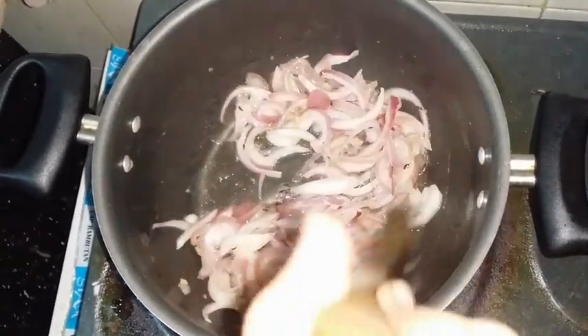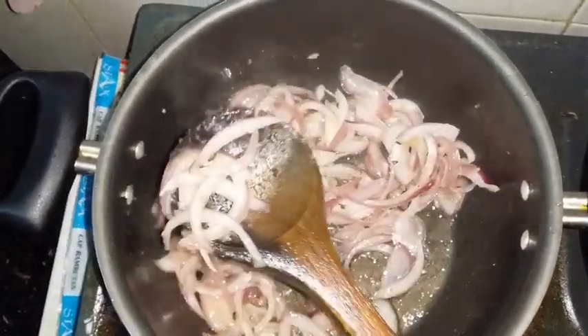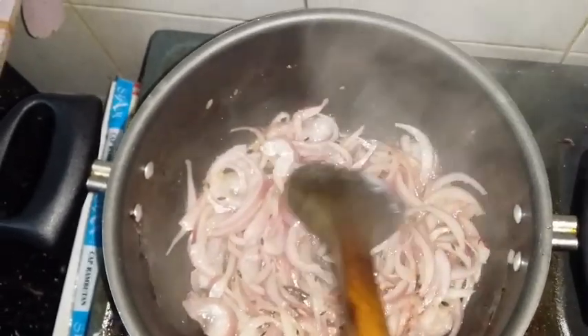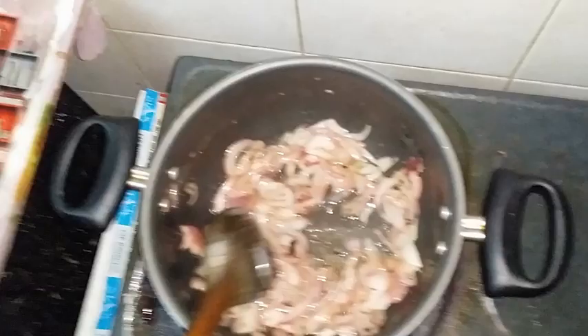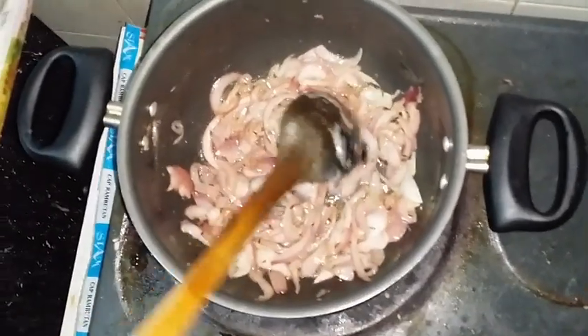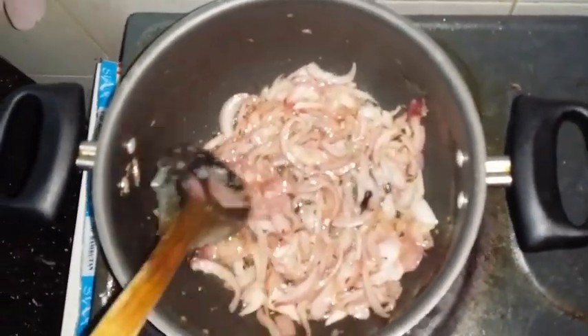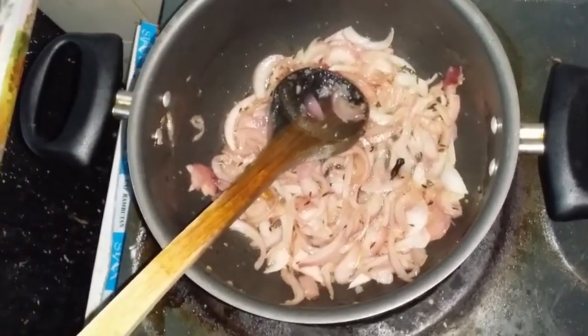As you can see, it's becoming a nice brown color. A little bit more brownish. Okay, now the onion is slightly brown - this looks good.